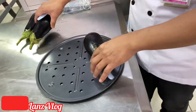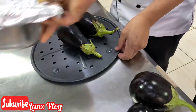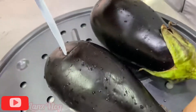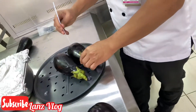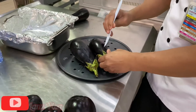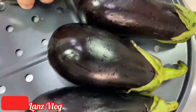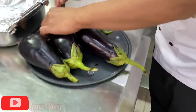Before we cook the tortang talong with tuna, first we have to bake the eggplant. Before we put it in the oven, we have to make holes in it first. The purpose of this is so that when you put it in the oven, it will not explode — that is the main reason why you need to do this to the eggplant prior to cooking in the oven. The next step is to place it in the oven for 10 minutes.